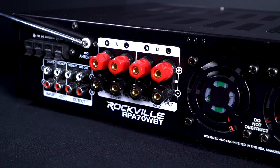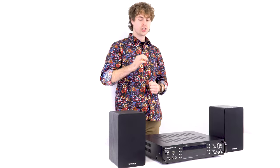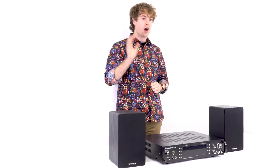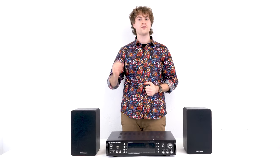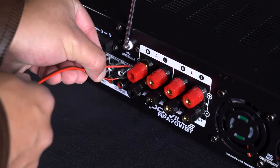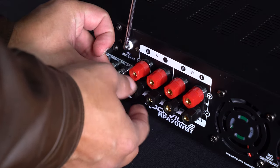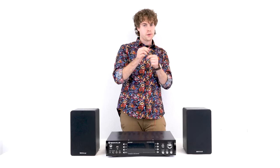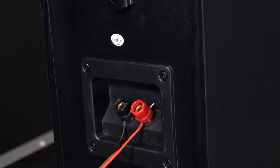There are four sets of terminal outputs on the back — two for A and two for B. Each channel is 4 ohm stable, which means you could run four 16-ohm passive speakers off the amp. To wire the speakers, unscrew the terminals on the back, run the red wire into the red terminal, then take the black wire and run it to the black terminal. Then take the other end of the speaker cable and run it into the red and black terminals on the back of the speaker.